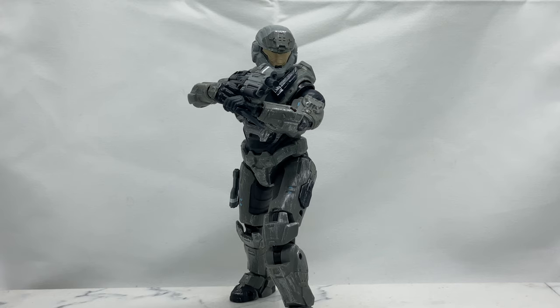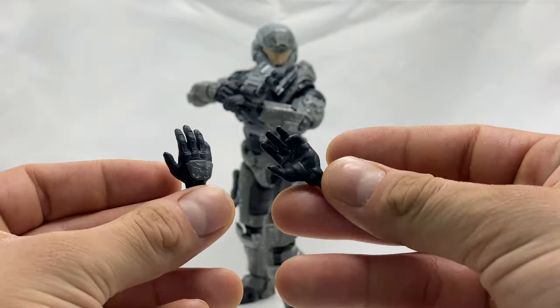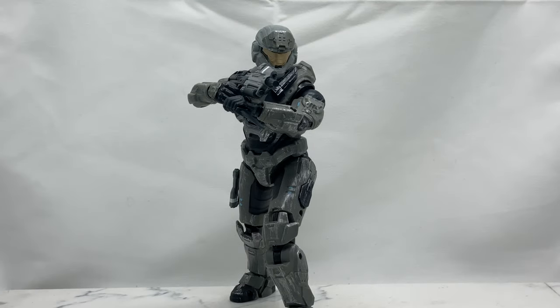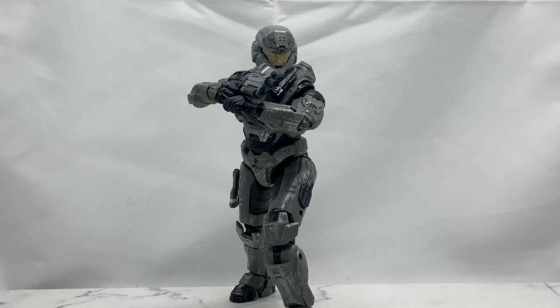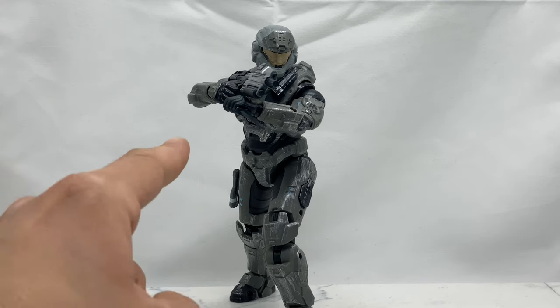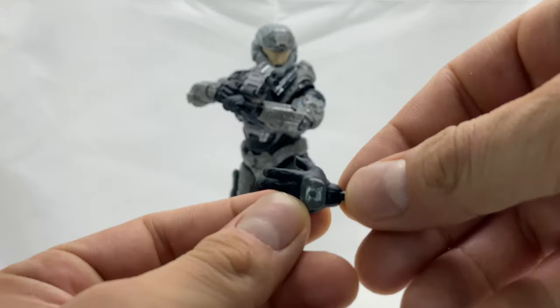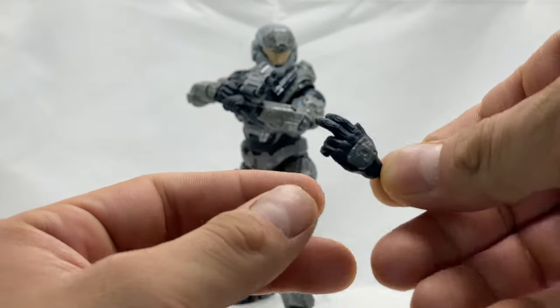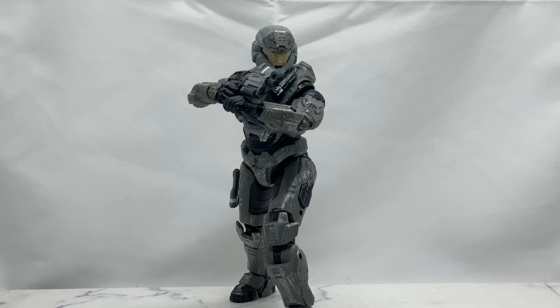He is actually holding and using all the accessories he comes with, so we're first going to look at his hands. He comes with a pair of open hands, a pair of fisted hands, and a pair of gripping hands — which he is currently using to hold the rifle and the knife. Last but not least, he also comes with an alternate multifunctional hand that you can use for moving forward, saluting, pressing comms, and a whole array of different things.